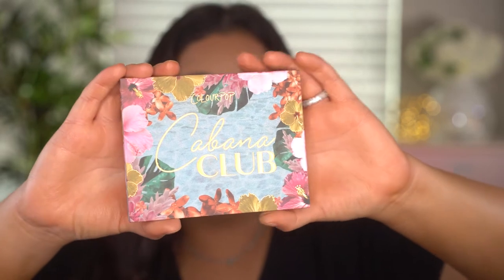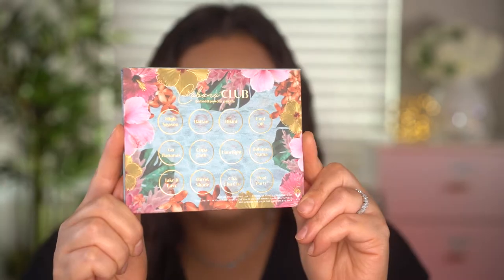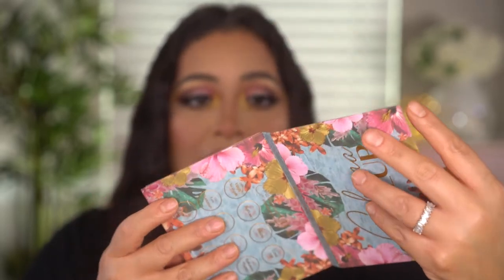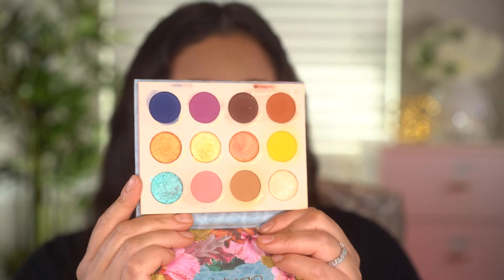This is the ColourPop Cabana Club eyeshadow palette — you can get it on the ColourPop website and it's also available on Ulta.com. On the back you'll see the shade names listed, and there's an asterisk next to the shade 'Pool Party,' the blue shade, stating it's not intended for the immediate eye area. It's technically called a pressed powder palette. I love the packaging, the beautiful colors, and the blue water design — very summer vibes. There's no mirror, but I love the design.